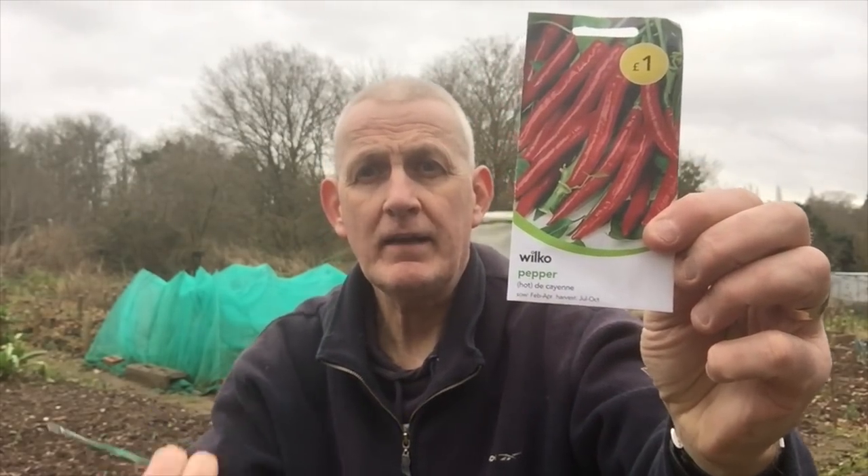Let's start with peppers, because some varieties are still okay to sow in March. I've already sown my hot peppers — my Carolina Reapers and Butter Jalokia — in February, so they're sorted. But I'll also be sowing a cayenne pepper and a jalapeño in early March. These will go inside in pots in my propagator, because peppers need soil temperatures of 20 to 25 degrees centigrade to germinate — that's soil temperature, not air temperature. They need to be kept warm until they're ready to plant out.